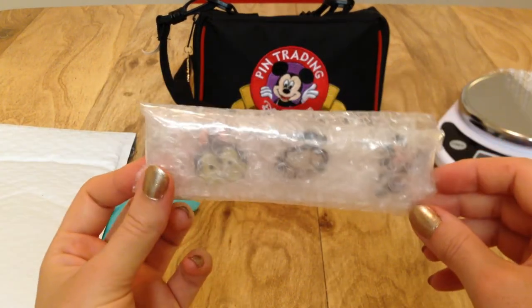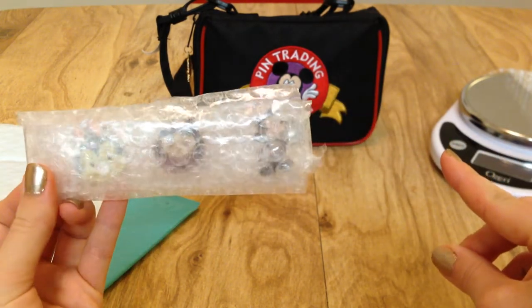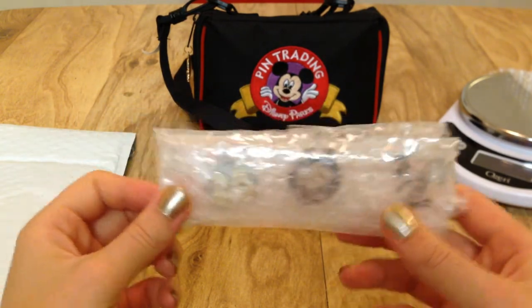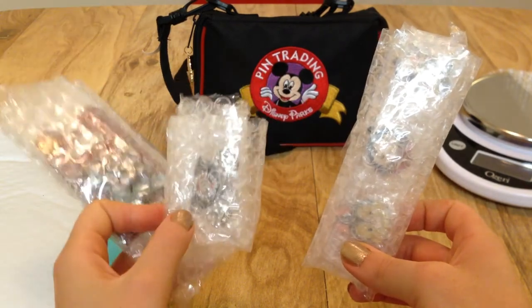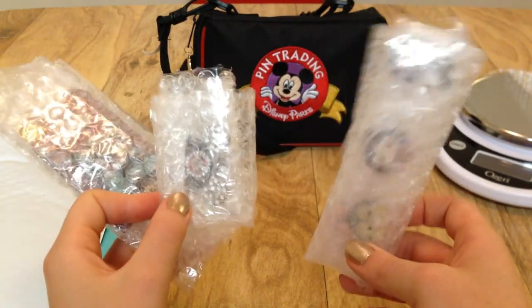When wrapping multiple pins like this, I would recommend doing no more than five pins in one roll. If you have more than five pins, do multiple rolls. So we're going to pretend we're mailing this set of pins off in one trade and this other set in another trade, and put them in our bubble mailers.